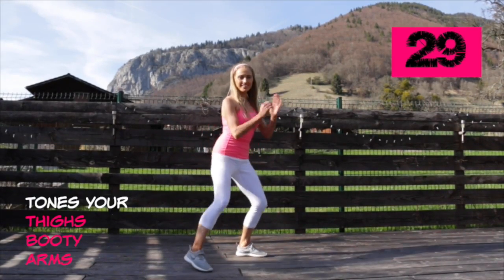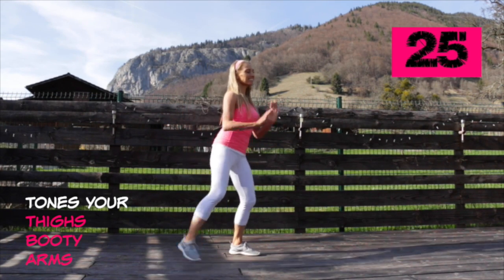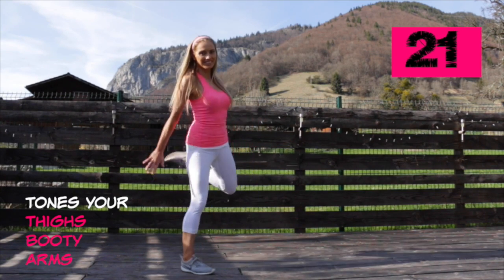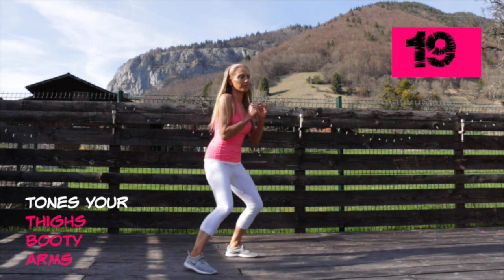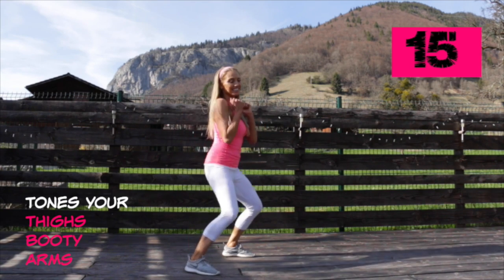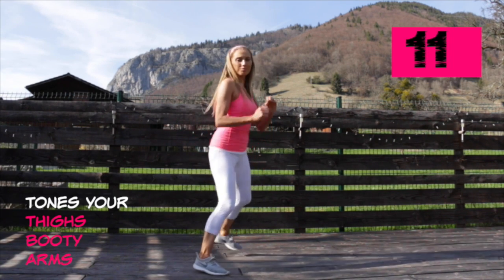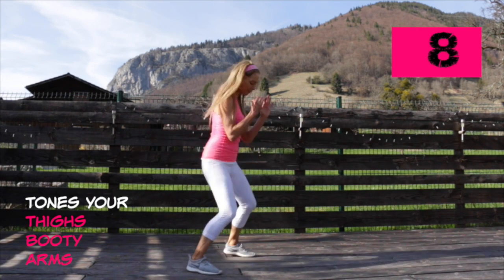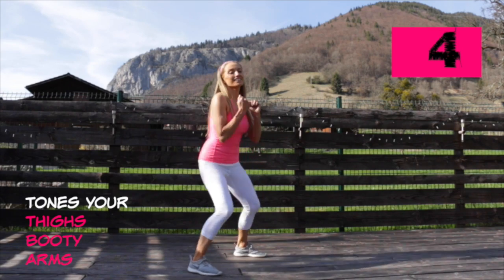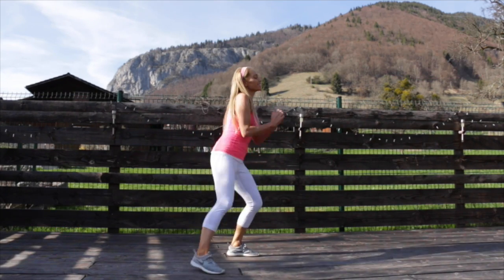Your next move is hamstring curls — just push back with the arms at the same time. We're toning through the thighs, booty, and the arms. With your arms, imagine they're pushing something heavy back. This is great for getting rid of bingo wings, and also here we're toning through the lower body. This one is also really good for balance.